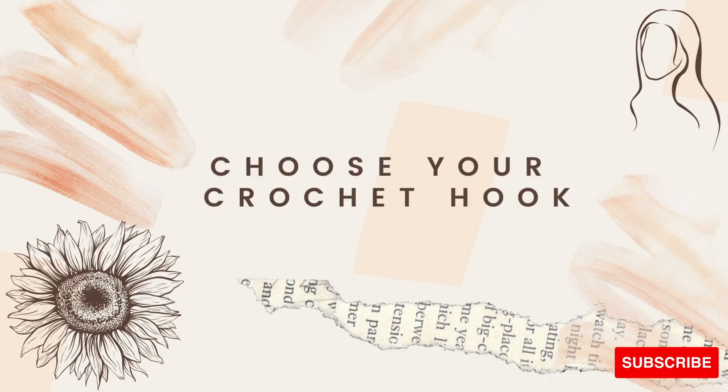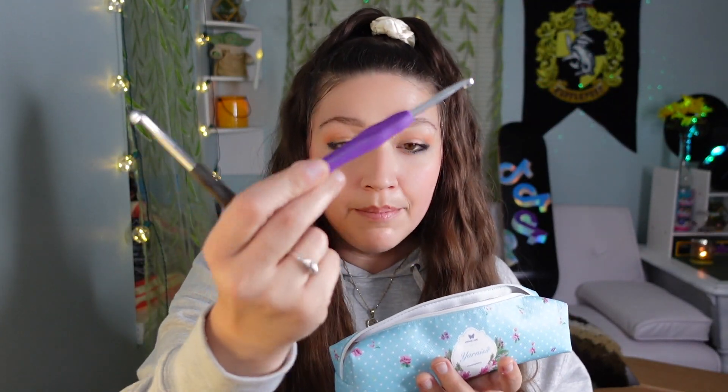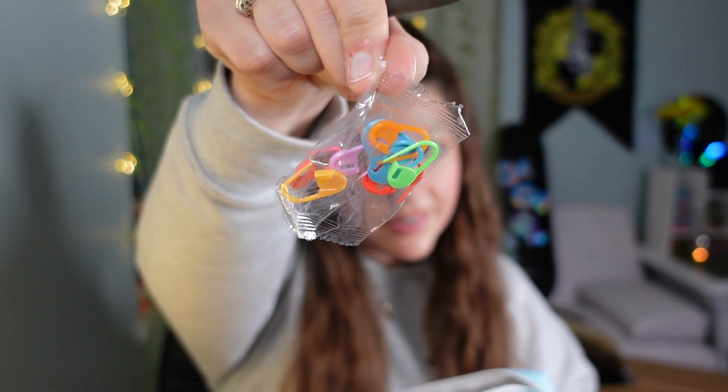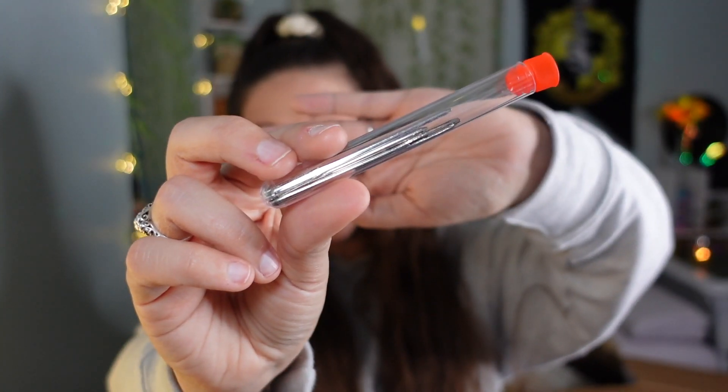Last but not least, let's talk about crochet hooks. I've bought so many over the years and always end up losing them, but recently I found this little pack on Amazon — I'll link it below. They have my favorite grips, feel great, were pretty cheap, and come with a bunch of different sizes. They also come with markers, scissors, and yarn needles. For my yarn it says we need to use a 5.5 millimeter crochet hook, so that's what we're going to be using.